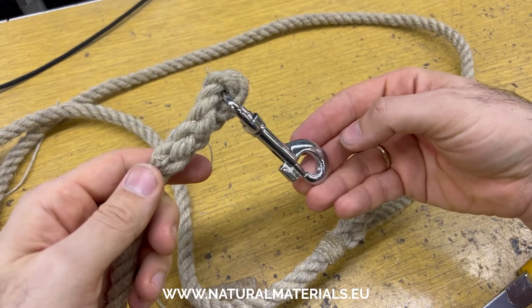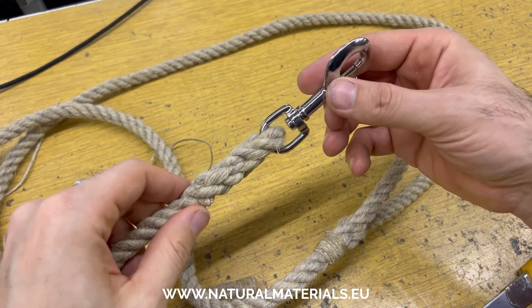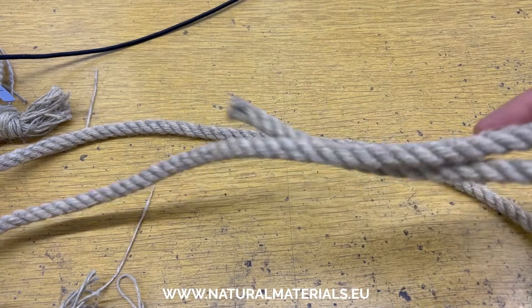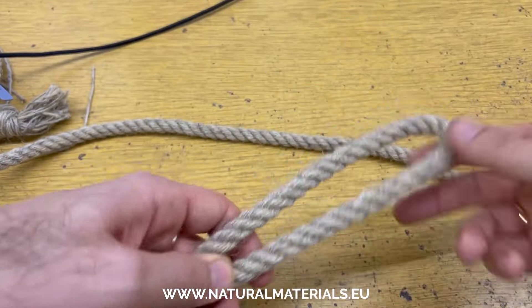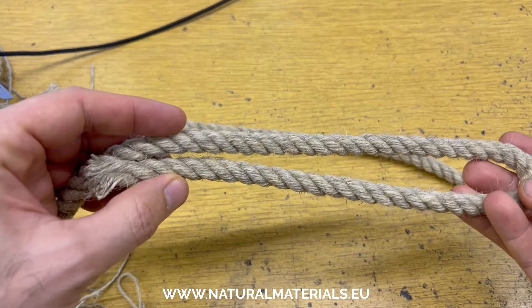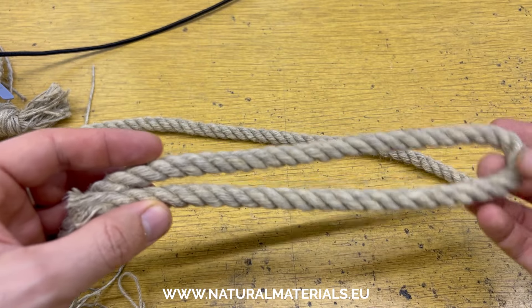And that is how a leash that can pull a car is created. Ira, this video is for you buddy — I wanted to show one of the ways that we make dog leashes.